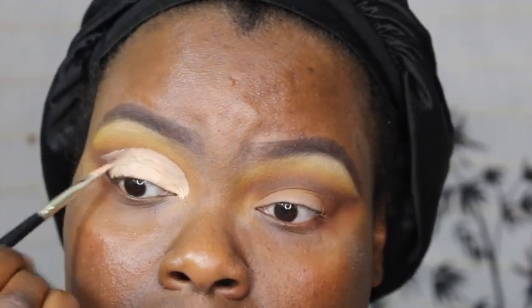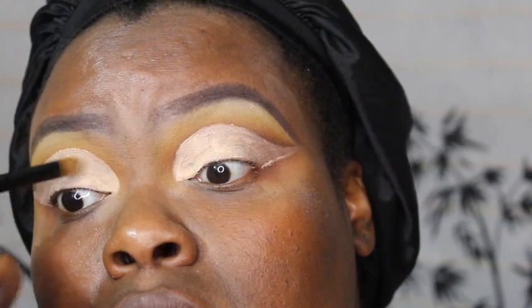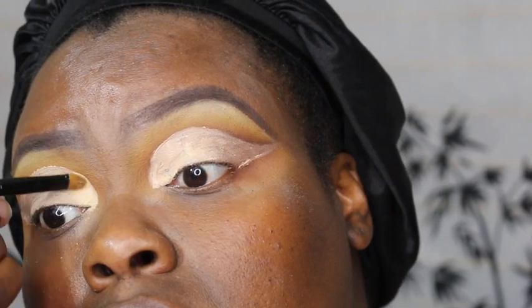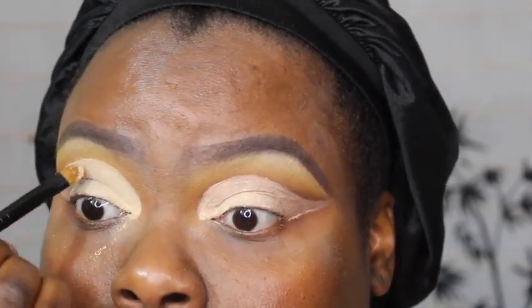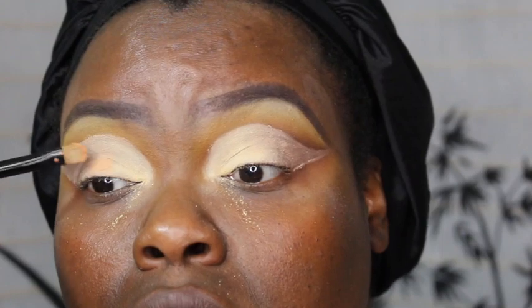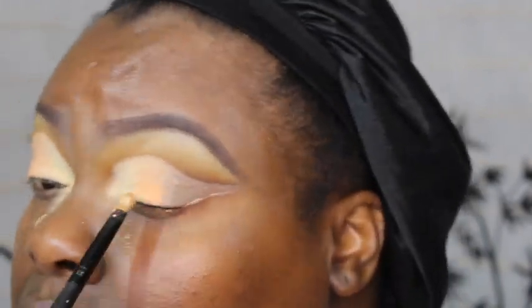You can see right there where it should be perfect versus what I ended up doing. On the other eye I'm working on now, you don't really see much of the brown. I'm using that first color from my brow bone in the inner part of my eye, but there was a lot of fallout onto my cheek.